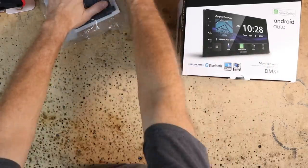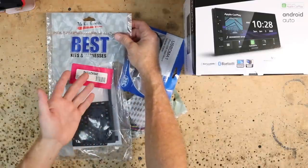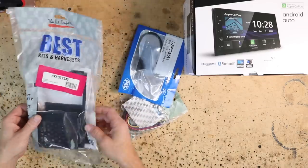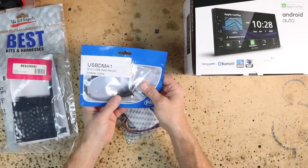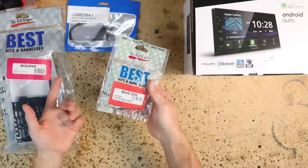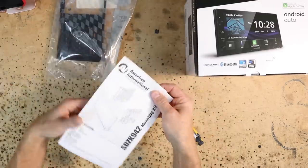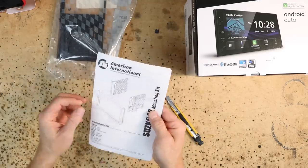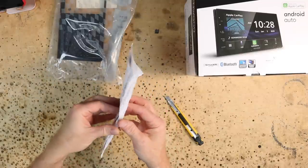We're also going to need a couple parts. The K492 dash kit, which is a universal dash kit for these cars. The USB DMA1 — a little nickel USB. The wiring harness BHA7200, we hope. With every dash kit inside is an instruction manual, which is helpful because it shows you how to get the dash apart and how to build the kit. In this case it's a universal kit so it's going to have a lot of little arms that need to get broken off.